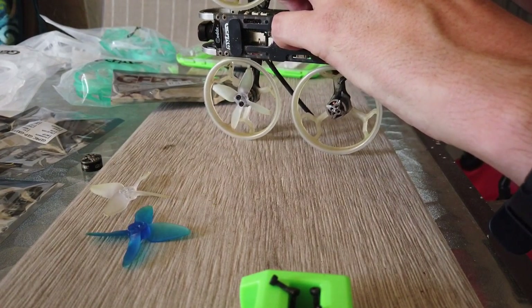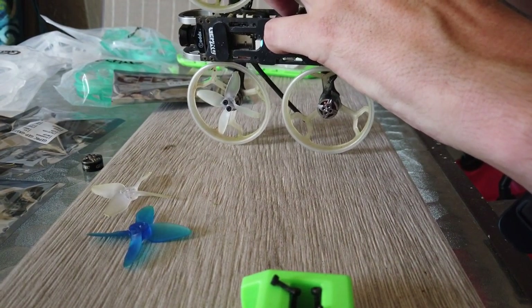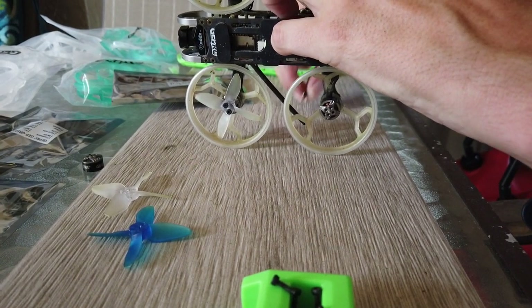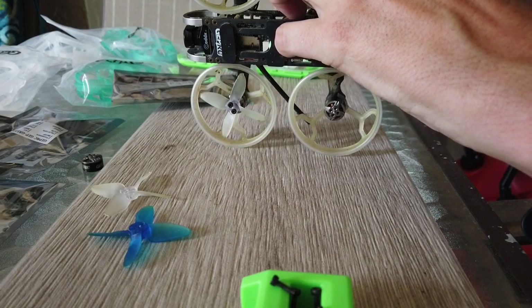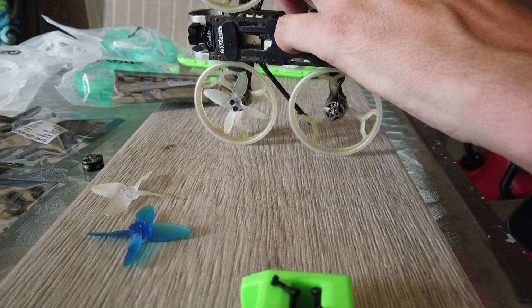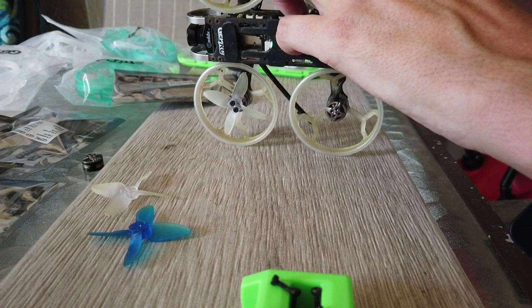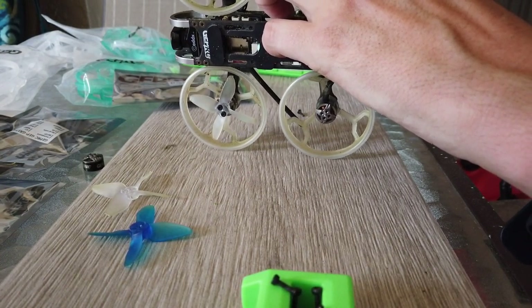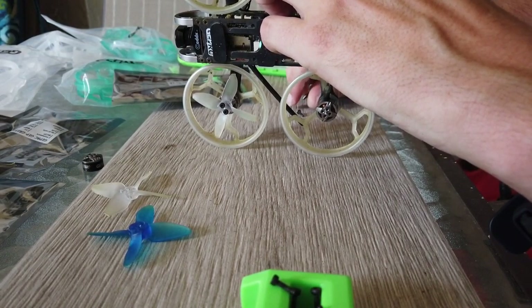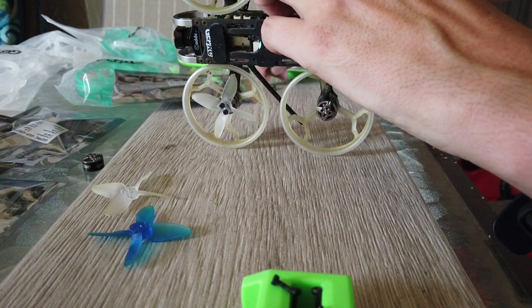This is actually not a real easy job — it's kind of a tough job that I'm doing right here, because I'm going to have to re-solder this motor on. What I think I'm actually going to do is make a connect, plug, unplug, and plug setup. That way, when I want to change the motors, I just plug them in or unplug them. I think that's what I'm going to end up doing.